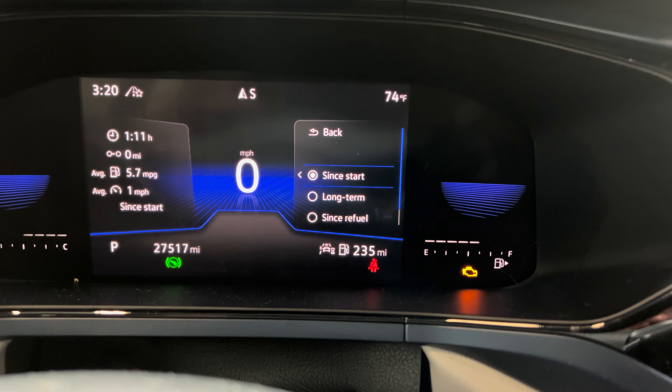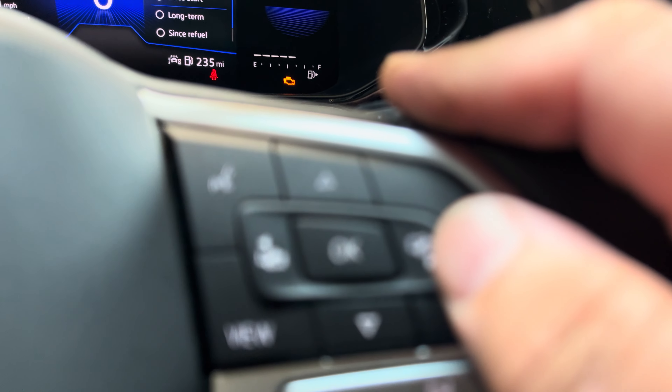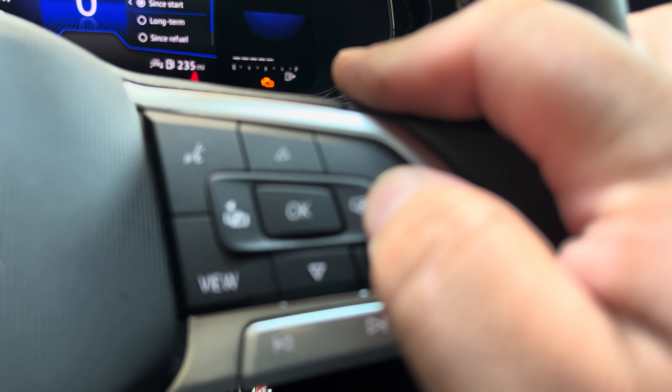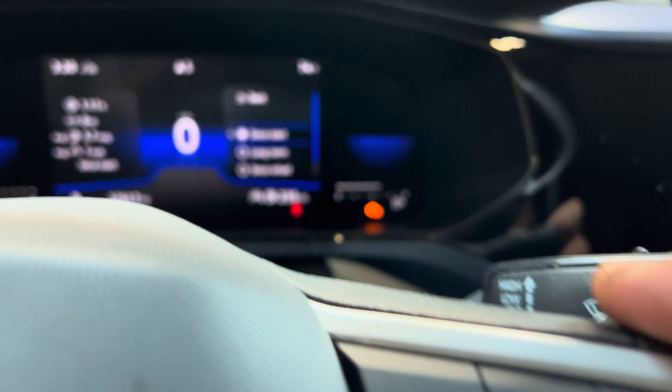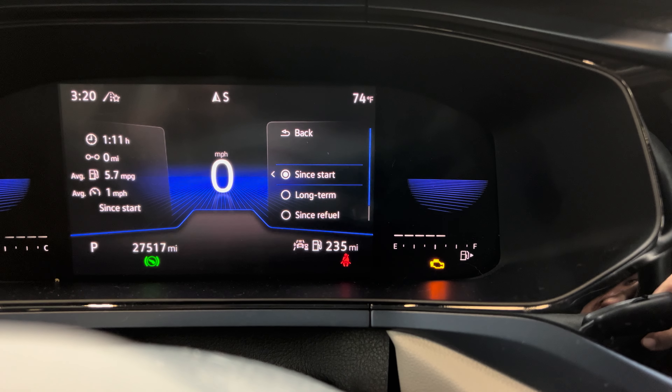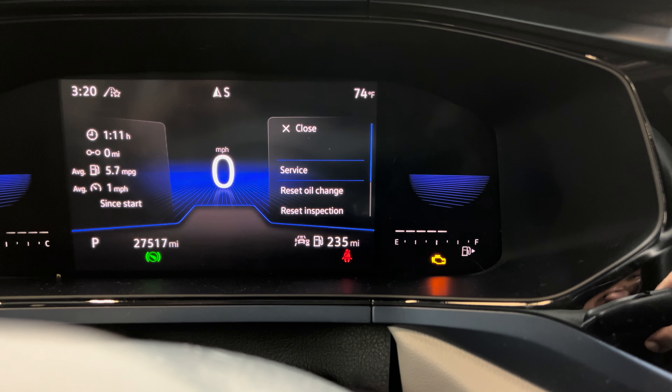That's going to take you to that menu. From that menu, you just press and hold for 10 seconds — one, two, three, four, five, six, seven, eight, nine, ten — then let it go and it brings up the service menu.